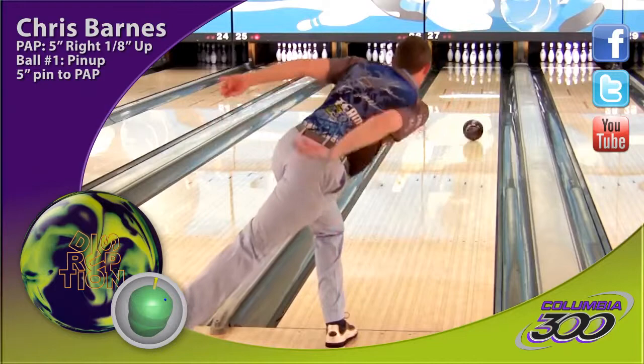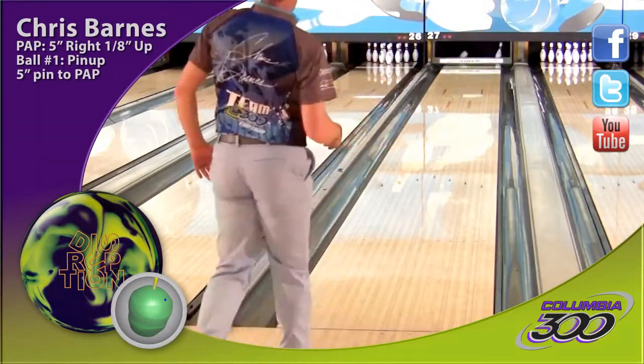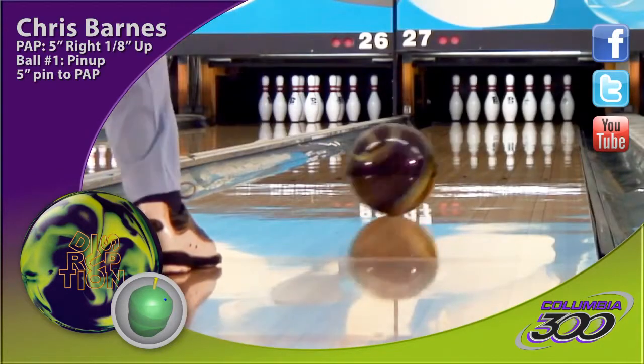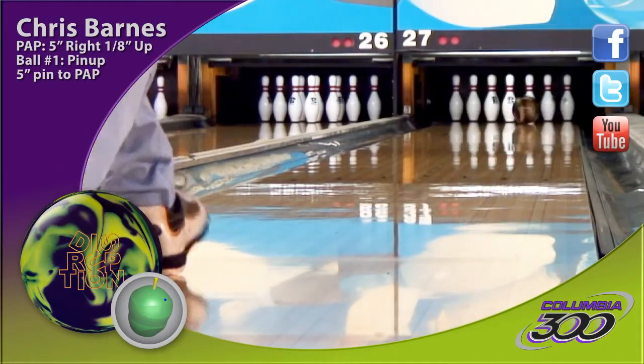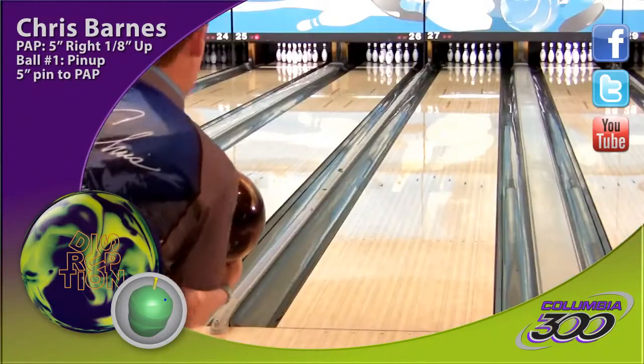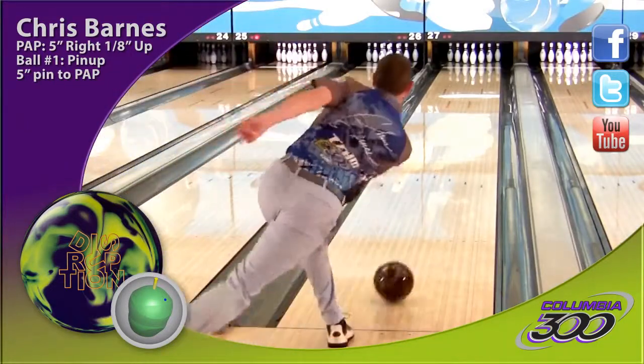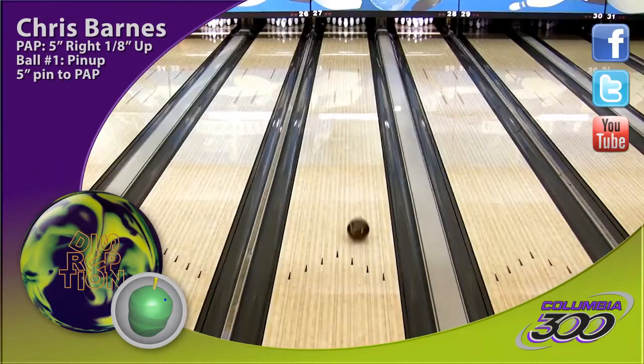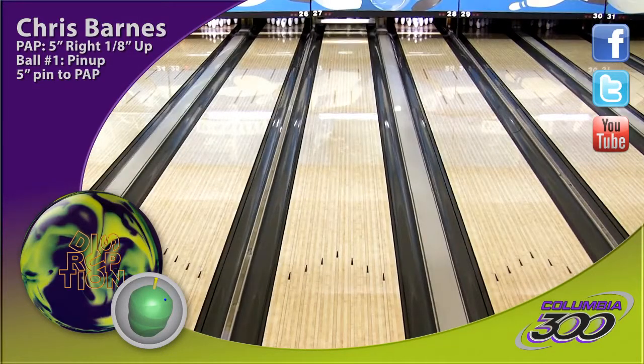Here I'm throwing the pin-up Disruption. The first thing you notice is how clean this ball gets through the front of the lane. This has been characteristic of all the Eruptions, and even with the solid cover this hasn't changed. But where it does change is a combination of the low-RG core and the new solid cover allows me to stand three to four boards deeper than I was with the other Eruptions, and you still see the same angularity down lane that's made the other Eruptions so successful.